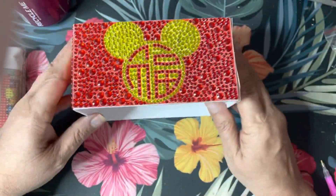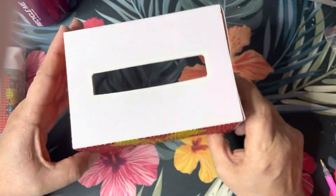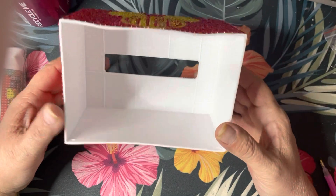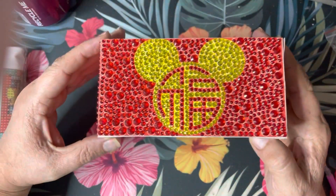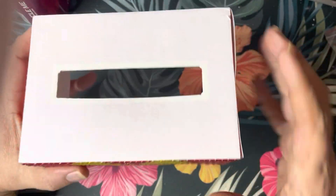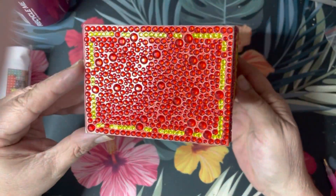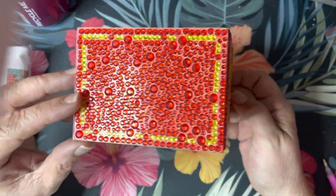I've done two sides of the little tissue box. It does have a bottom — I have that somewhere else right now — but you would put your tissues in, put the bottom in, and they come up through here. All sides will be diamond painted including the top, and I've gotten two of the five sides done so far.